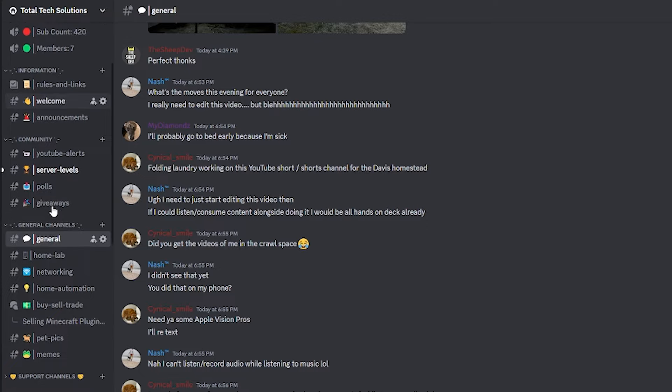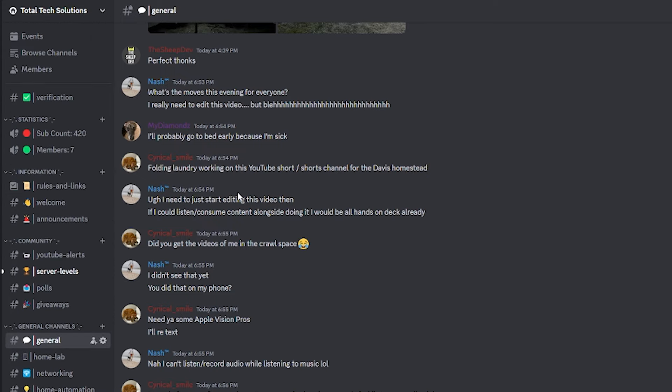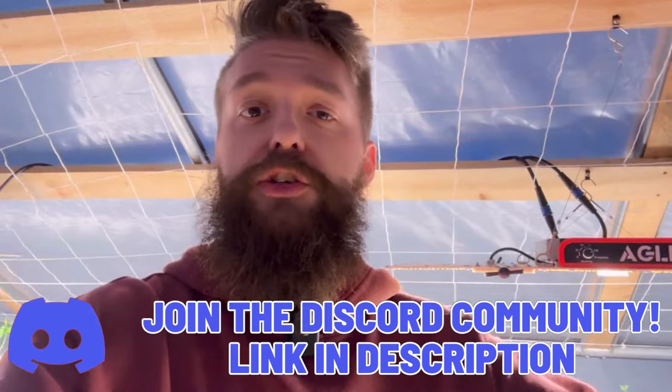We also have a new Discord server if you're looking for Home Assistant support, UniFi support, or just general tech questions. There will be a link to the Discord server in the description below — go ahead and join, come chat with the community, ask questions, and just enjoy hanging out with everyone. Let's get started.